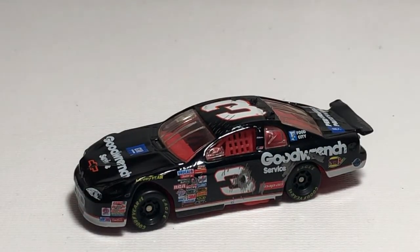It's still a really cool car. If you have a chance to own any of the Dale Earnhardt Senior 1997 crash cars — whether it be 1/24, 1/32, or this 1/64 scale — I highly recommend picking one up just to say you have it in your collection. You won't be disappointed. It's a great car for any Dale Earnhardt Senior fan. That's my review of the Dale Earnhardt Senior 1997 Daytona 500 crash car in 1/64 scale.